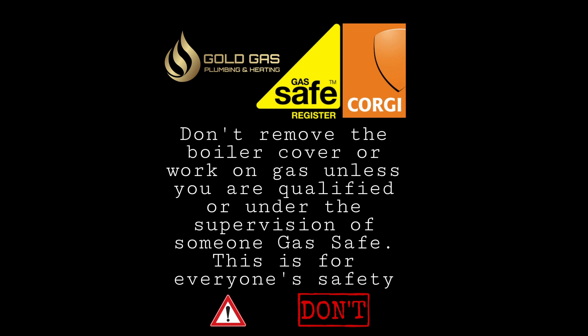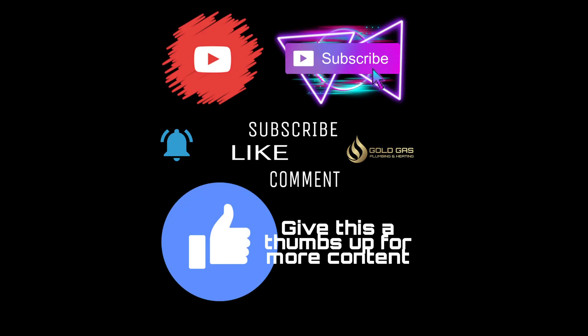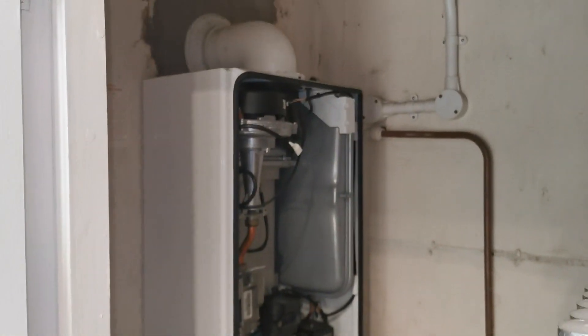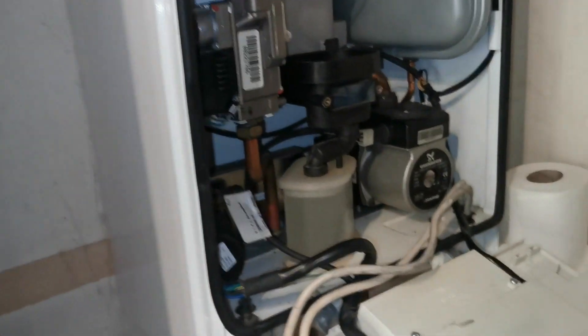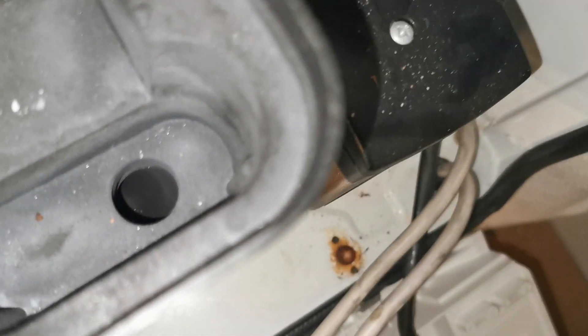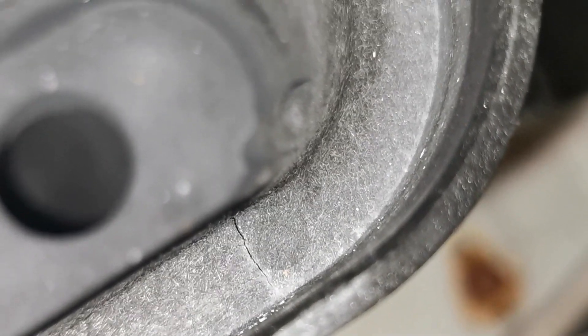Hey, it's Goldgas here. This episode we're going to look at the sump replacement on the Logic Combi and the other Ideal Combis as well that are similar design — the Independent C24i range. Here's the crack on the old sump; it's always in the same place, that right-hand side. You can see a little hairline crack that will leak out products of combustion and should be changed.